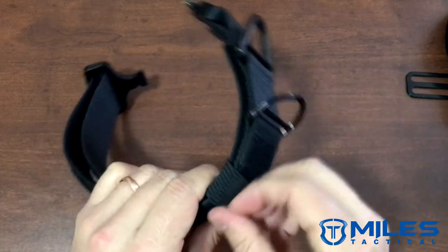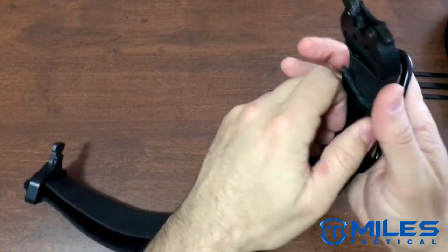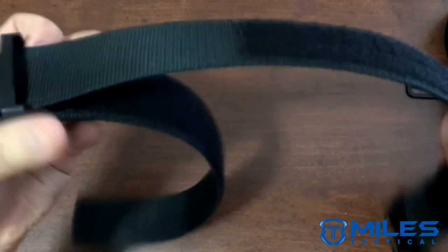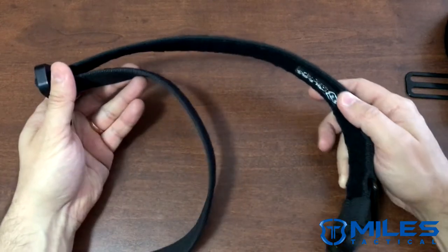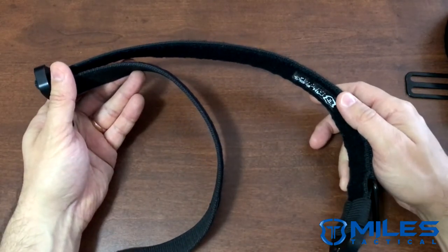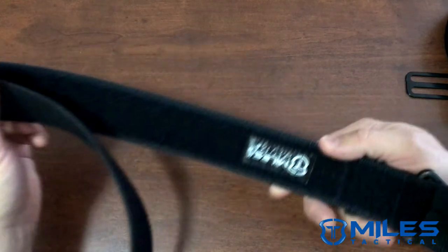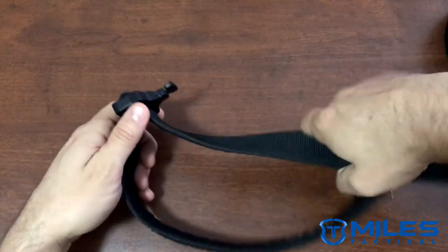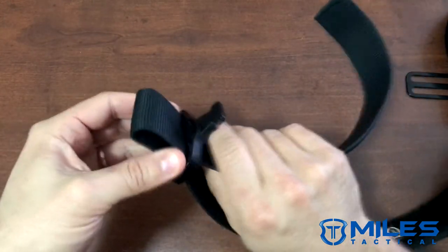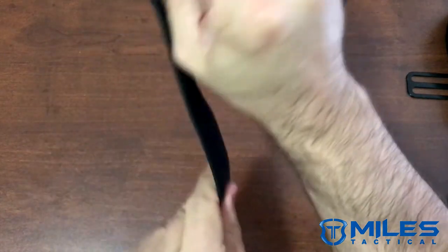To adjust the collar, move the belt keeper all the way out of the way, undo it, and now you have virtually unlimited adjustment. You get this as a puppy and it'll grow all the way up with your dog to its full-grown size. It's an easy concept — just shove it through and pull it tight to fit your dog's size.